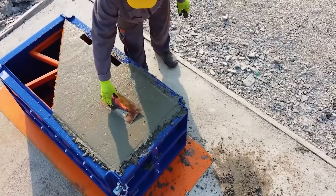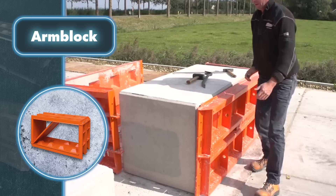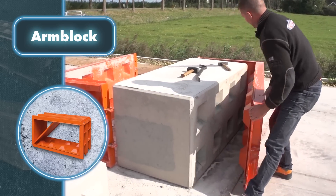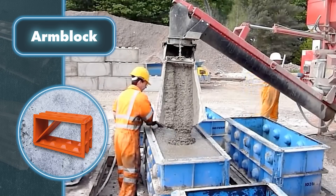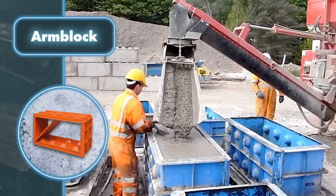The resulting Arm Block blocks can be used to create barriers, retaining walls, or storage areas — elements required to build massive structures. In case you need smaller blocks, you can install a simple partition by dividing the mold into two parts. It's worth mentioning that numerous companies manufacture these molds, resulting in a plethora of similar options in the market that perform pretty much the same functions, albeit looking slightly different.